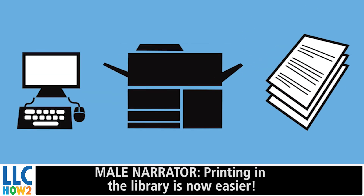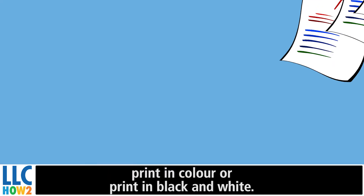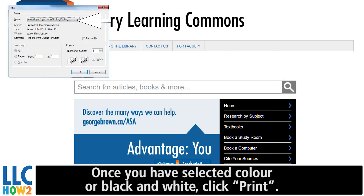Printing in the library is now easier. When you print in the library you will get two options: print in color or print in black and white. Once you have selected color or black and white, click print.